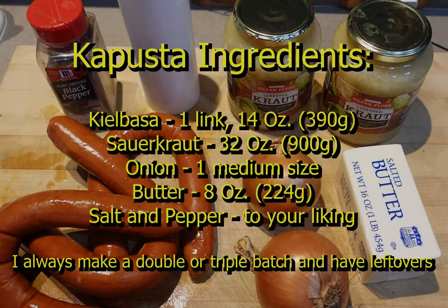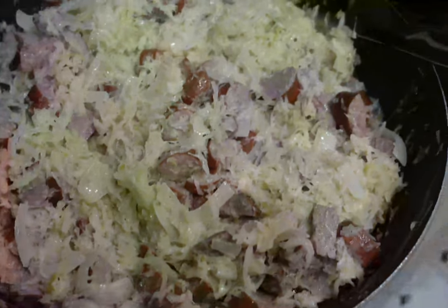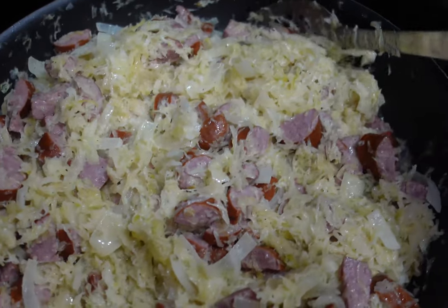Here are the ingredients you will need to make Polish kapusta. Feel free to add as little or as much of each ingredient as you wish. There really only are a few short steps to making amazing kapusta.